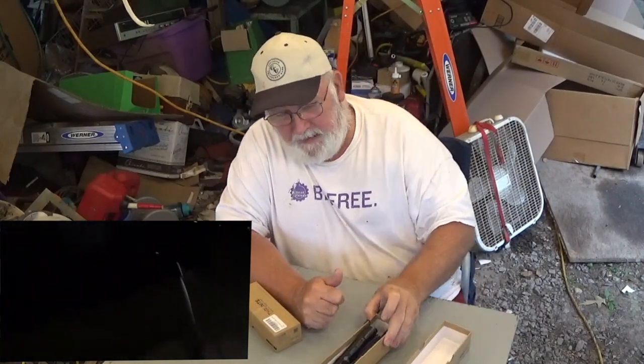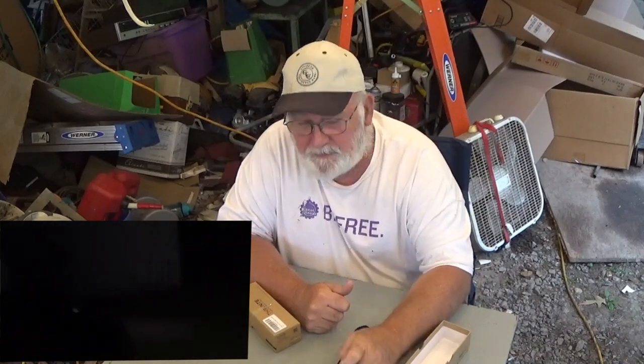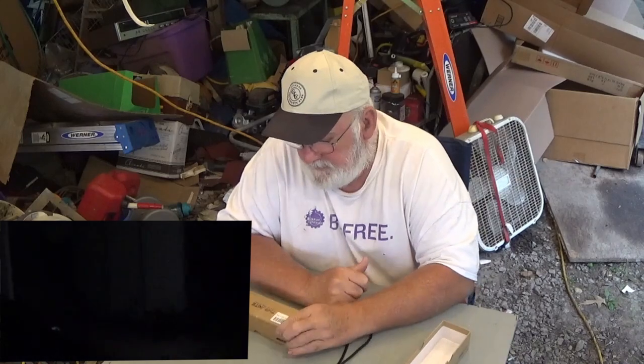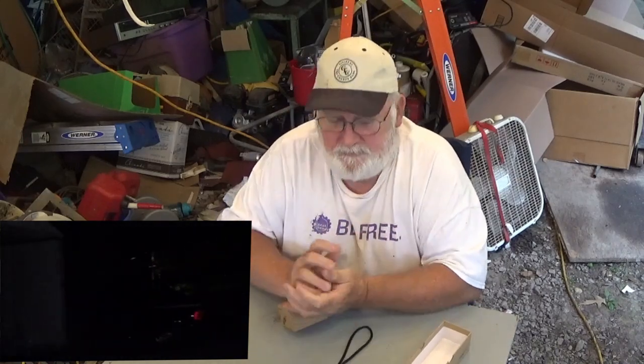Well, how are y'all doing, folks? It's Paw Paw again. And what I wanted to talk to you about in this video is the ThruNight flashlight.